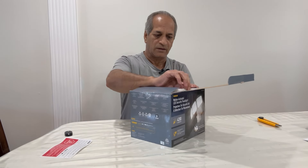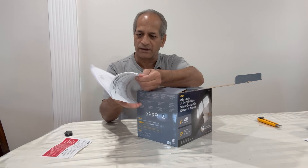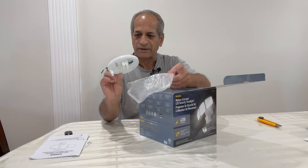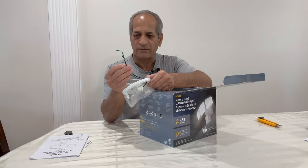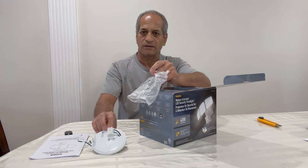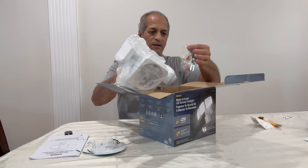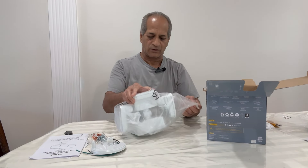It is weather resistant. Let's unbox it and see what's in the package. As usual, there's a product registration card, a user manual which is pretty bulky, a mounting bracket with the usual three wires — black, white, and ground — and a connector.